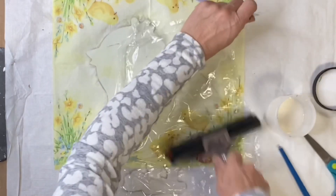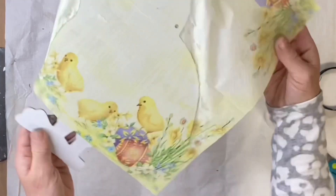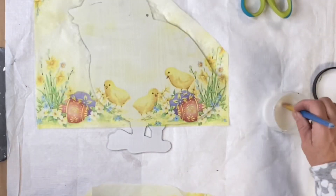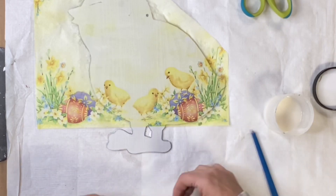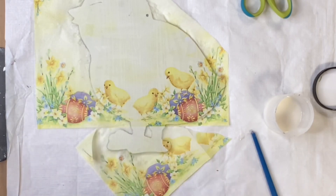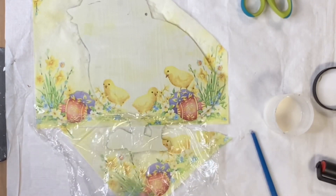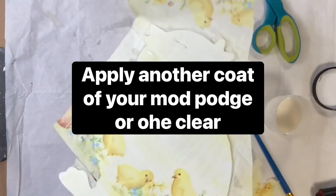The napkin wasn't big enough to go down to his feet, so I'm just going to cut off some of the excess on the side with a pair of scissors. I'm going to take the yellow portion of the napkin and do the same application on the bottom of the feet. Napkins are so thin that you don't even see the seam — you can't even tell that I added this. At this point you want to add another coat of your one-hour enamel clear or your Mod Podge — I didn't show that in the video just to save time.